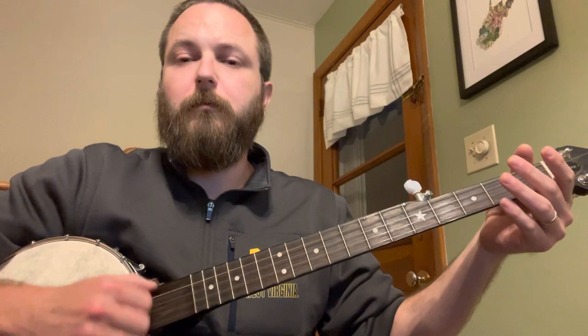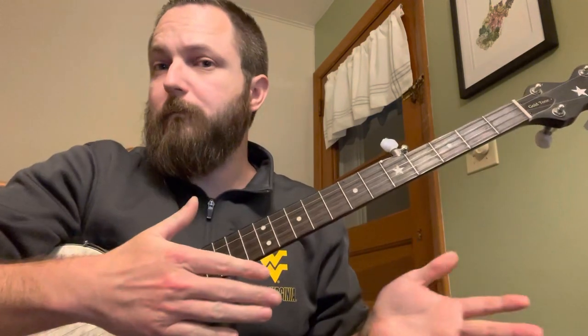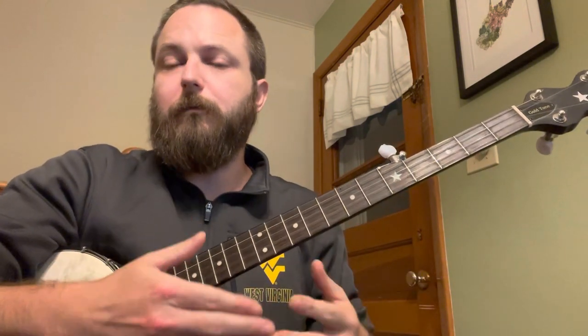This lesson sort of assumes that you at least understand the concept of the right-hand pattern - the bum-ditty, the boom-chicka, whatever other people call it. You don't have to be good at it yet, but just as long as you understand that, because this is a pattern that's going to repeat throughout most of it.